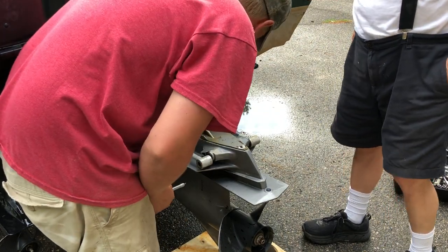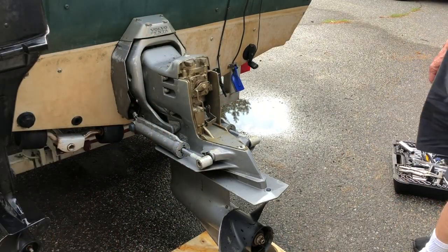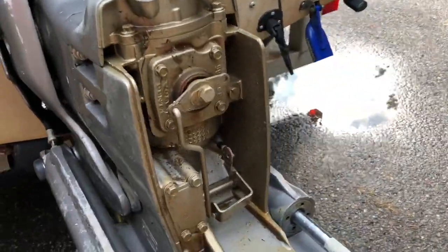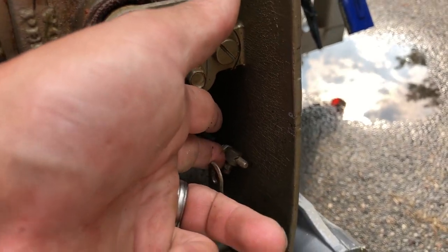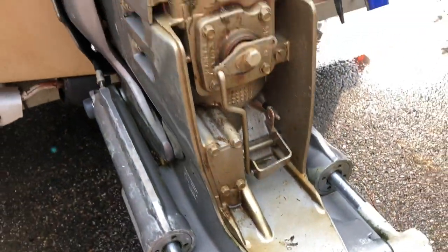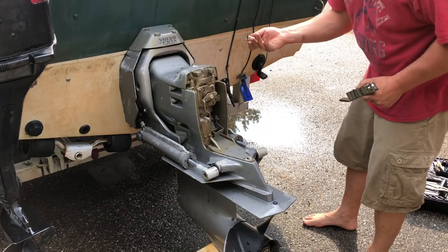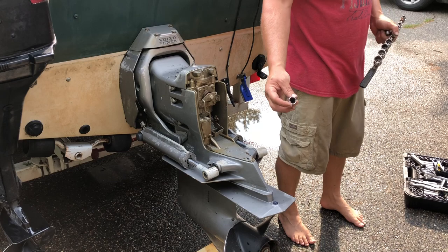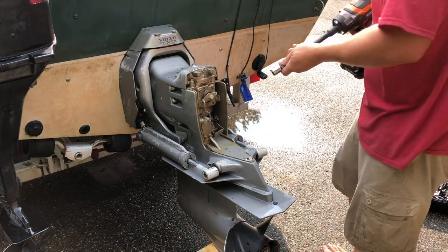Okay, we have the shift linkage undone. Let me get a close-up of it. This is the linkage right here, and all we had was a washer holding it on. There should be another clip or a pin going through there — luckily that stayed. Next is to pull these six bolts on the side. A five-eighths fits on there nice, but a 12-point might strip them, so we'll give it a try.